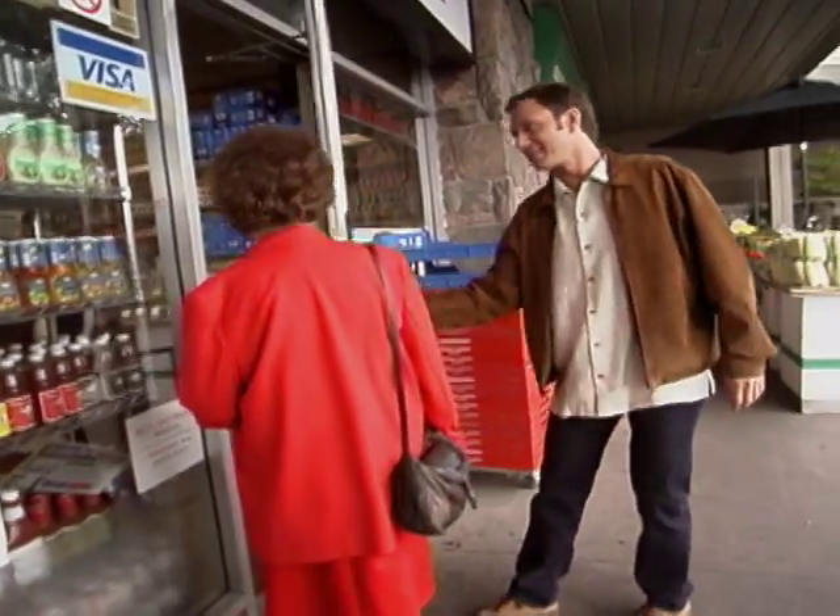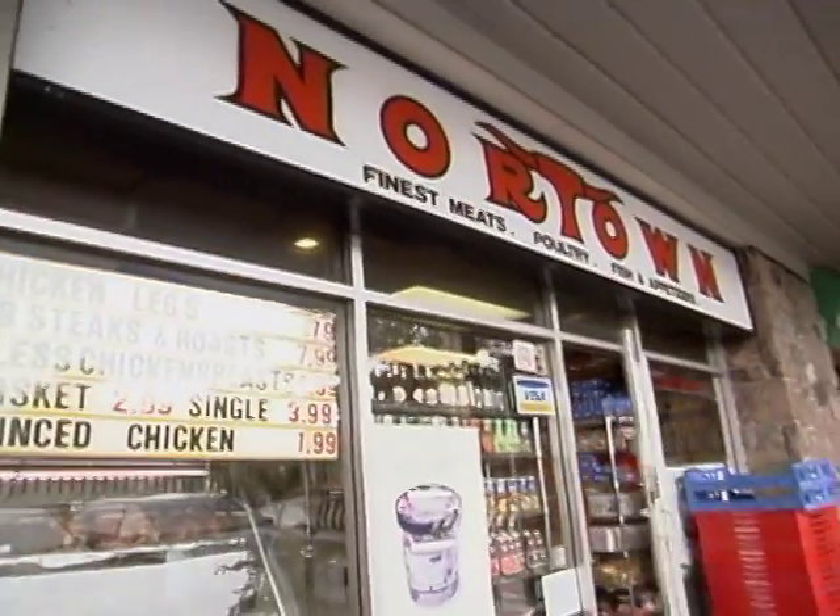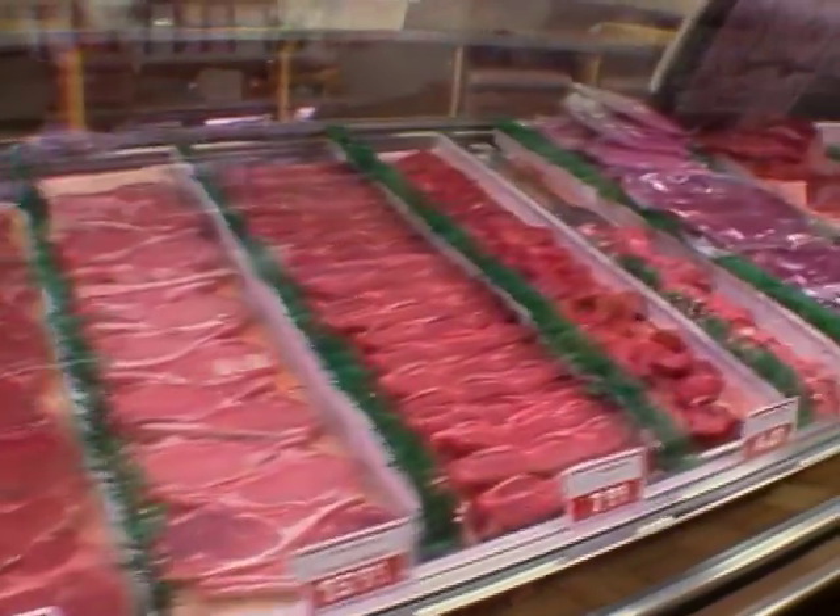This is where we're gonna get our meat? Yes. Let's go meet the butcher. This is some deli. Look how nice. It's beautiful.